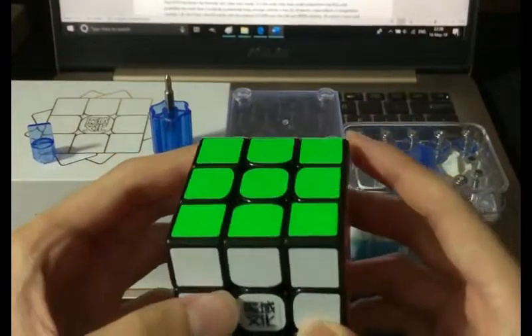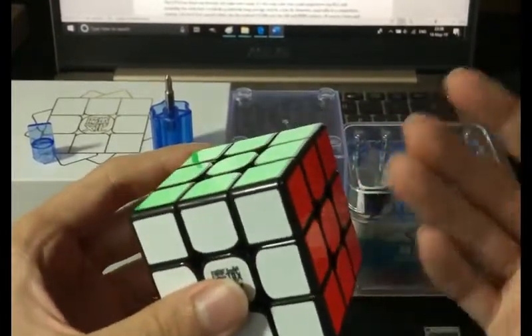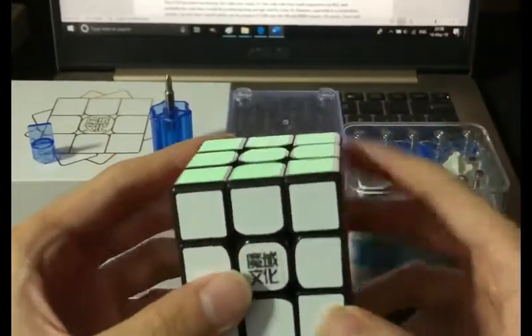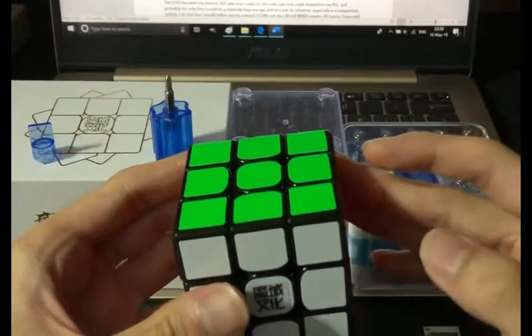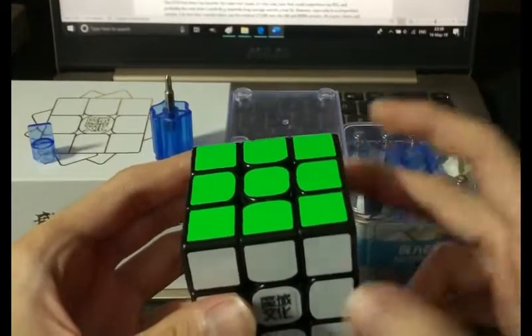I explained the spring compression theory in my GTS3 review video, but I think JPerm did a better job explaining it and I will link both videos in the description. A summary of this theory is that whenever you tighten the screw of any cube, you will increase the spring force and decrease the elasticity. But the GTS3 allows you to adjust the two factors independent of each other.